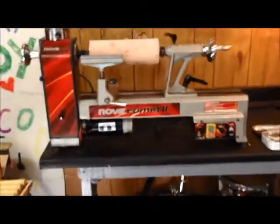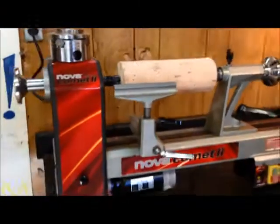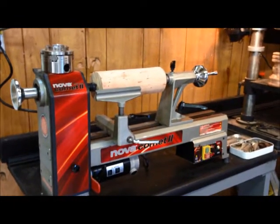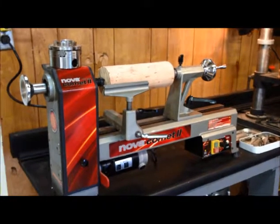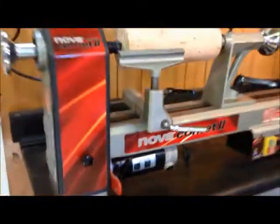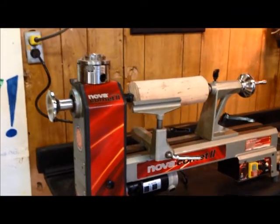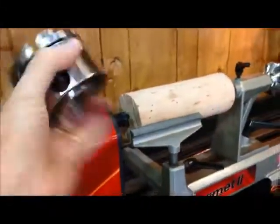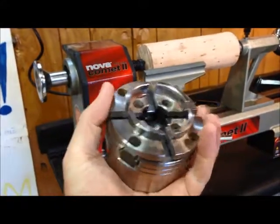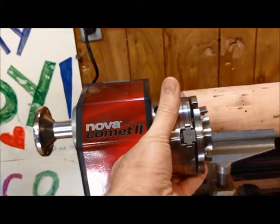I'll give you a little quick tour here. It's a Nova Comet 2 mini lathe, made by a New Zealand company in China. They make a lot of different lathes. This is one of their smaller lathes, but it is pretty powerful — it's got a three-quarter horsepower motor on it. A lot of the other ones have half. And it came with a really nice G3 chuck, which will hold things either on the outside or the inside.